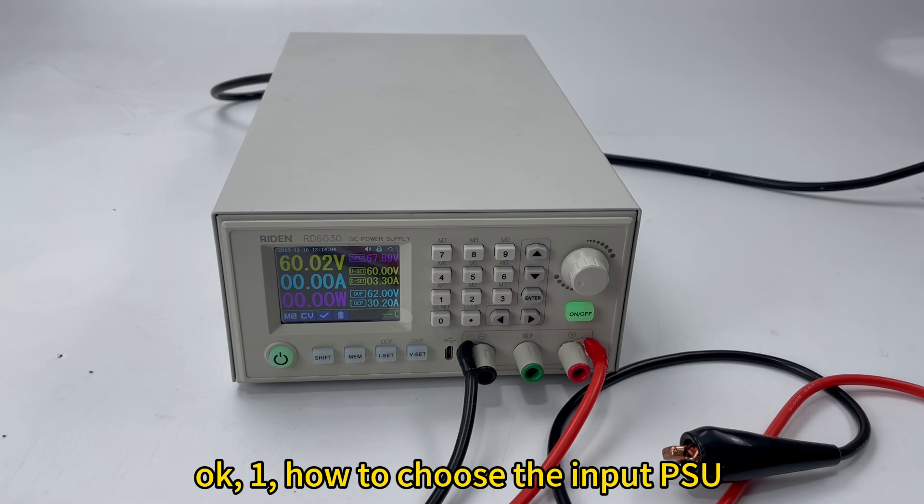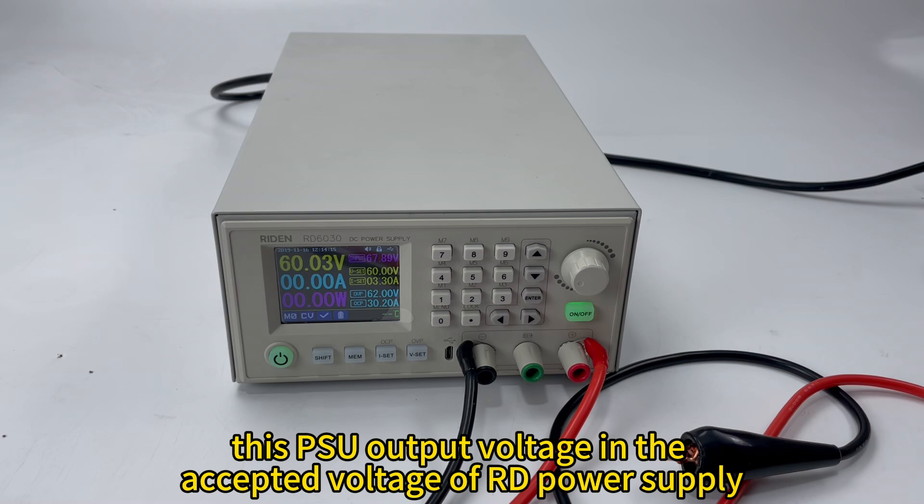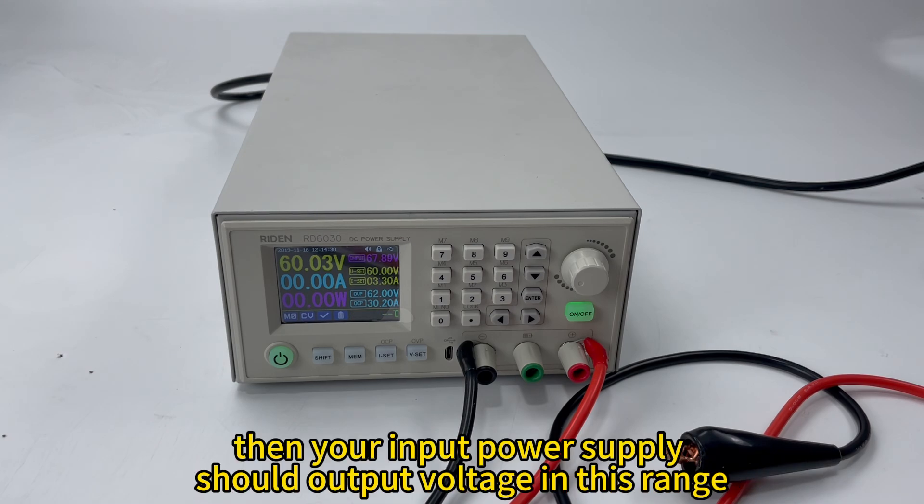First, how to choose the input power supply for our RD series power supply. It is very simple — just notice two requirements. One, the input voltage range should be within the allowed input voltage range. For example, RDCC30's power-on voltage is 7V to 70V, so your power supply should be within this voltage range.